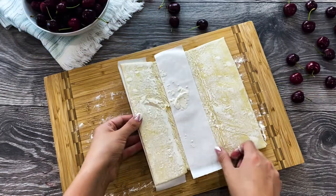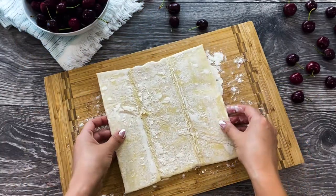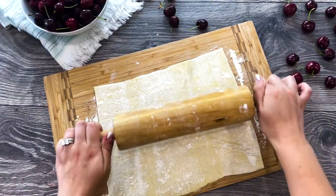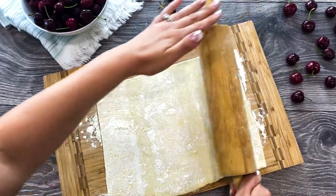Begin by preheating your oven at 400 degrees Fahrenheit. Take a store-bought puff pastry — you'll need three sheets — and thaw it at room temperature. When it's soft and easy to work with, roll the puff pastry into a rectangle.